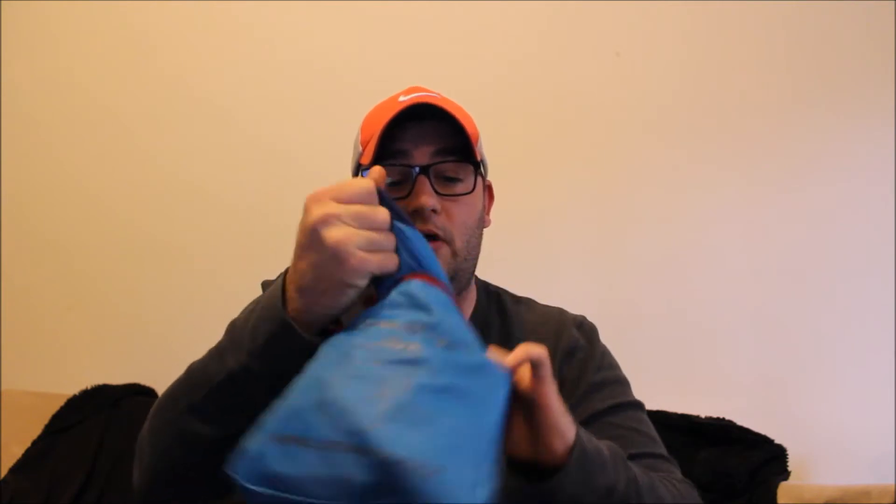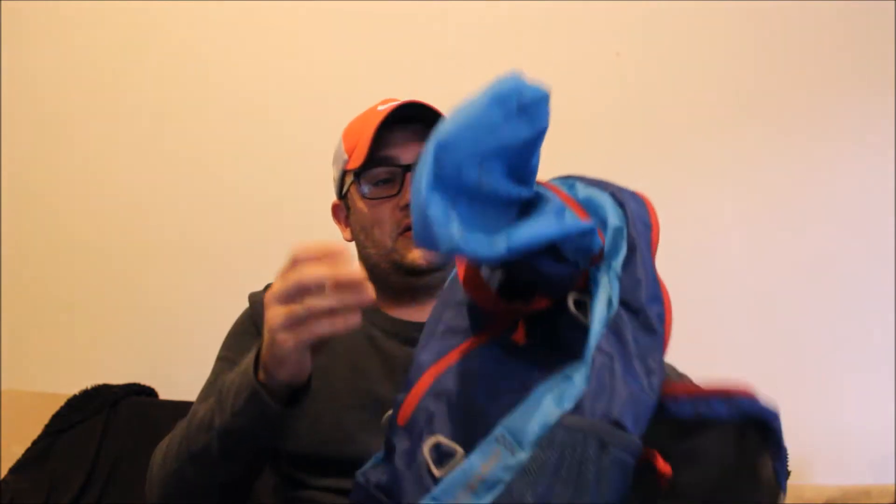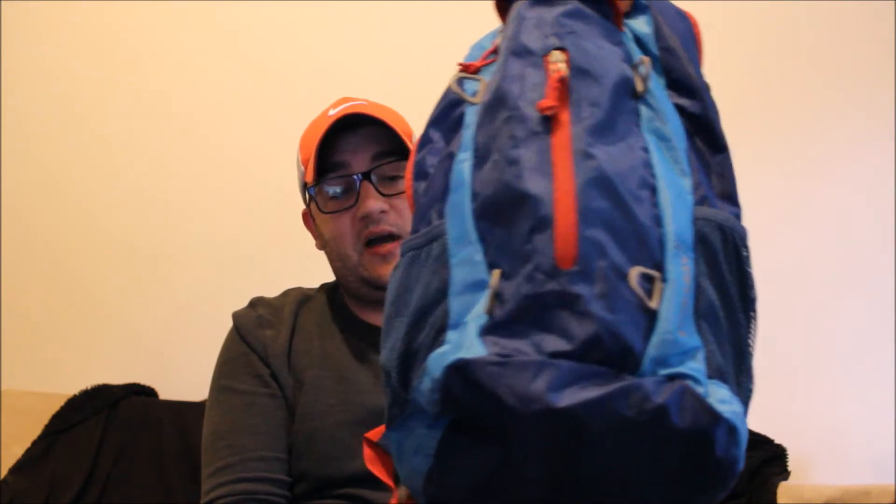So this is the whole bag — it folds up into this little square. You can unzip the top like this and then just pull it out. This little pocket it was stored in you just tuck back in, and it becomes another pocket in the book bag. It's a full-size book bag.